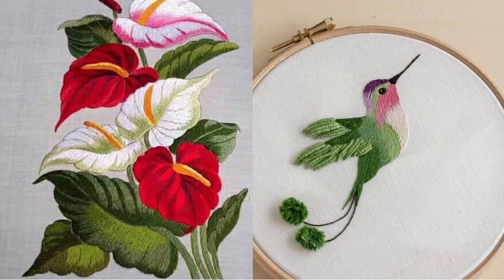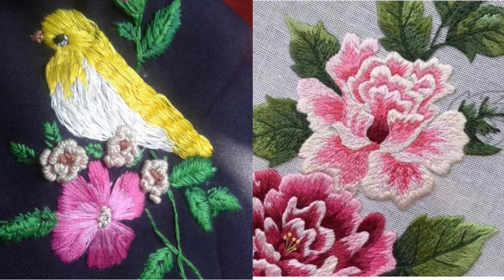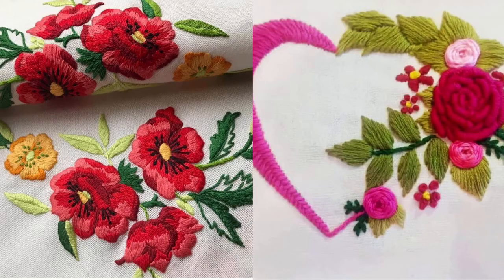These very beautiful and easy-to-make embroidery patterns are absolutely favorable for hand embroidery kits for beginners, for hand embroidery hoop art, for decorative pieces, and for pieces of art to keep in your houses or hang on your walls for further decoration.